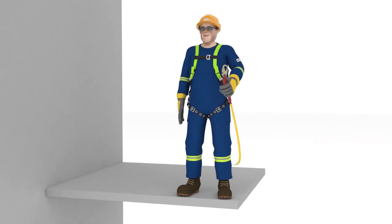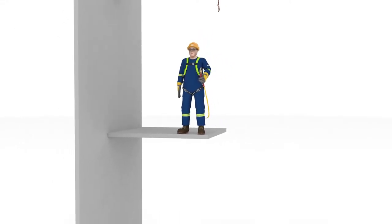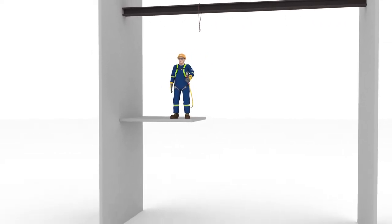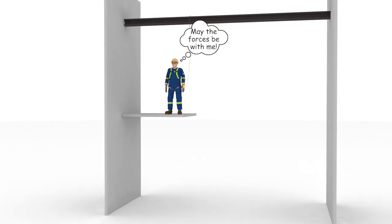Once you've donned your harness and your lanyard, you'll need to make sure you tie off to an anchor that will keep you from hitting a lower level or object as you fall. You'll also need to make sure your setup will keep you from experiencing fall arrest forces that are unsafe as your fall is stopped. First, let's figure out how you can make certain you have enough clearance.